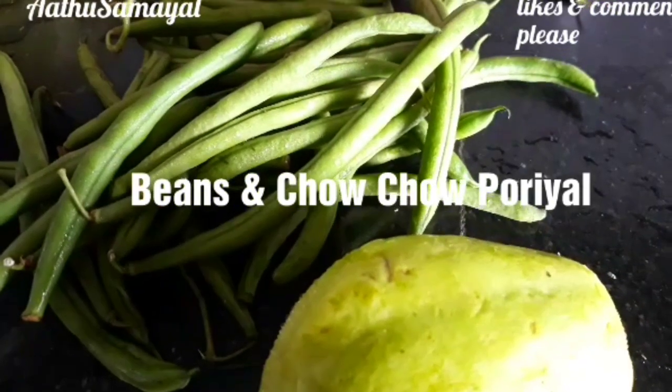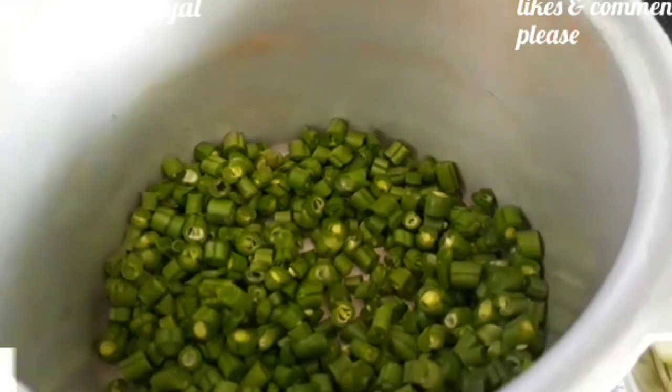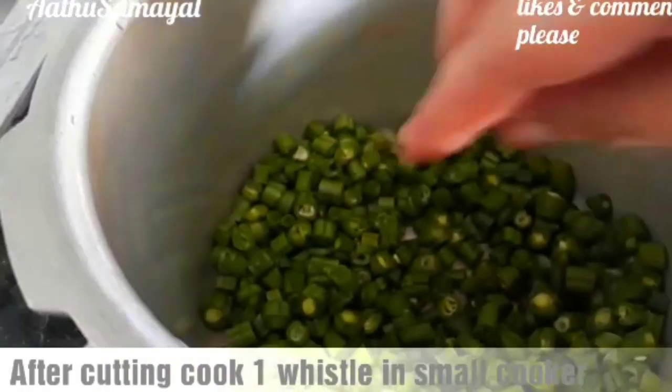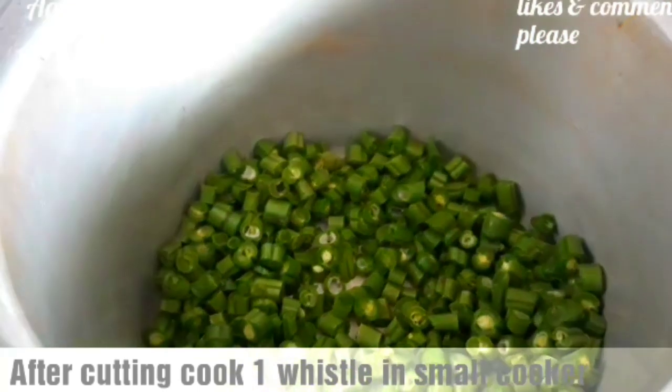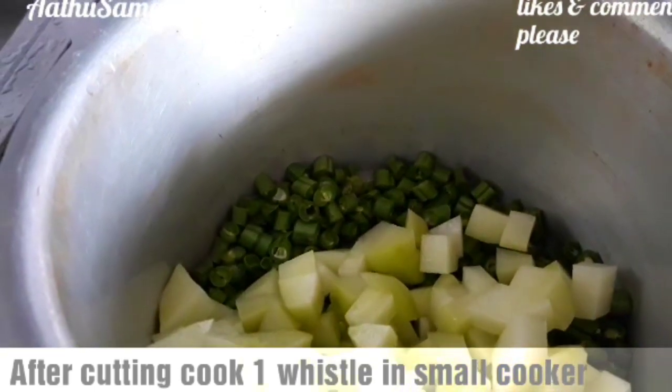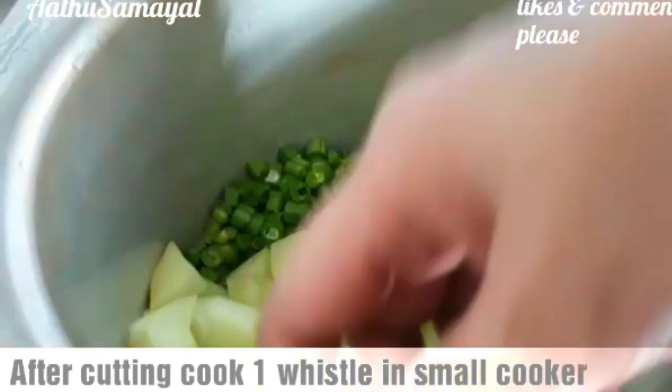I am going to select beans and chowchow for this recipe. We will cut the first layer of beans and second layer of chowchow, using a few pieces.